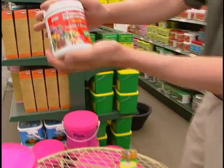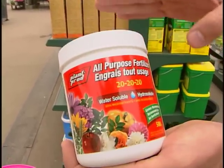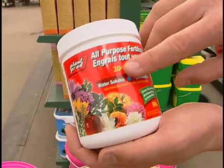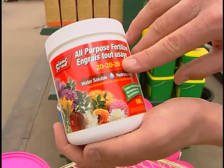This is the most popular fertilizer we carry. This is the water soluble fertilizer, it's called Plant Prod. These numbers here — the 20-20-20 — think top, down, all around for these numbers.